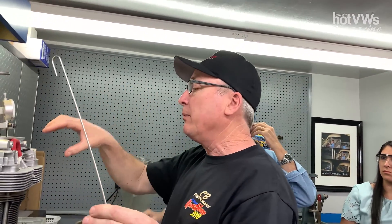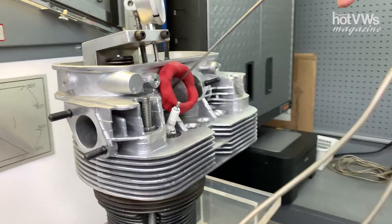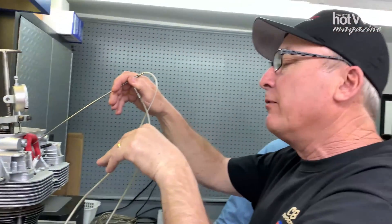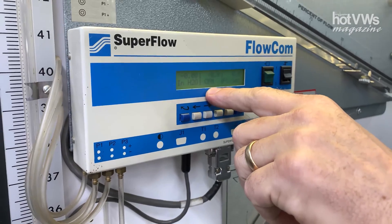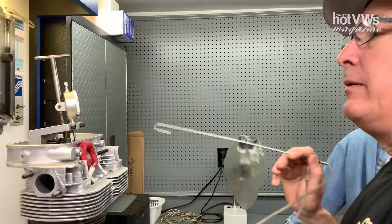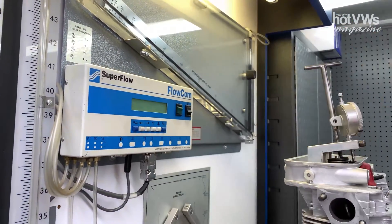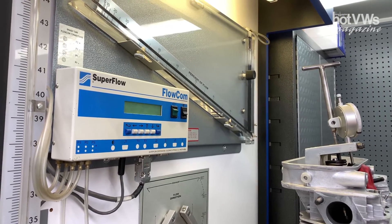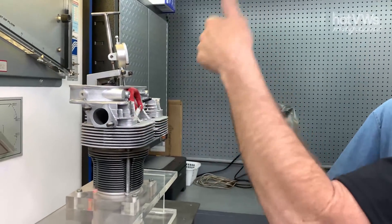I'm going to put this in the port — this is called a pitot tube, and this is how we measure port velocity or air speed going through the port. I move it around in the port to find where the air is moving the fastest, and that gives me a good idea of where to work to improve airflow. This port is flowing 165-166 CFM max. A good rule of thumb is about one horsepower per CFM, so this port could sustain about 165 horsepower. On a really high compression, more efficient engine, we can bump that up to probably 180.